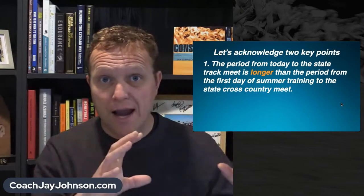We've got to acknowledge two points. Point number one: today is November 28th, and it doesn't matter when your state track meet is — May 1st, May 15th, June 1st, June 15th. You have more time from today to that state track meet than you had from the beginning of summer training. Even in states like California, you have more time for winter and track training than you had for summer training and cross-country, and we often forget that.